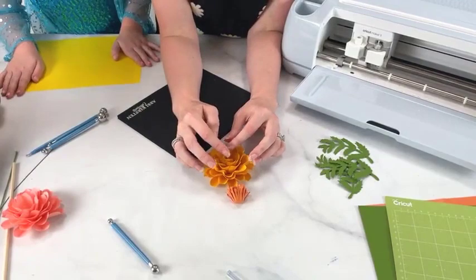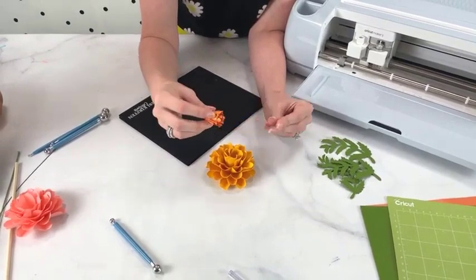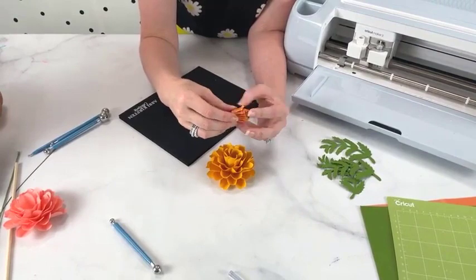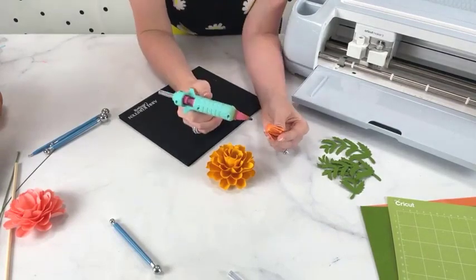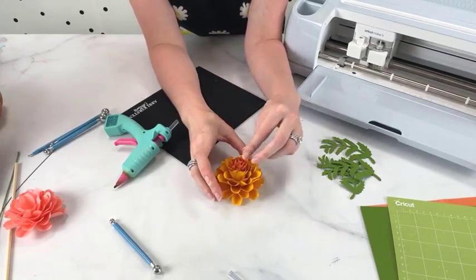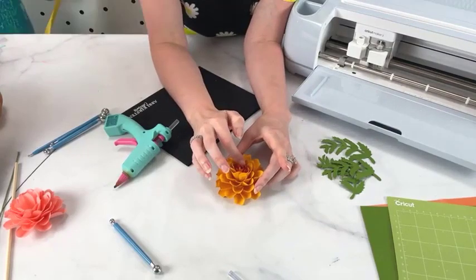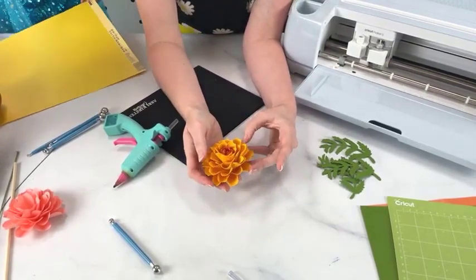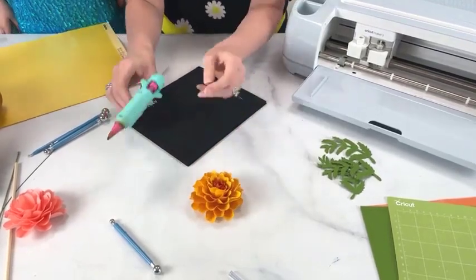We got somebody from Florida — we're right outside of Orlando in the Apopka area. I'm adding a little bit of room and placing the center right down in there. So there is our first marigold finished. I'm going to get her templates cutting out, and then we'll start to stem it.